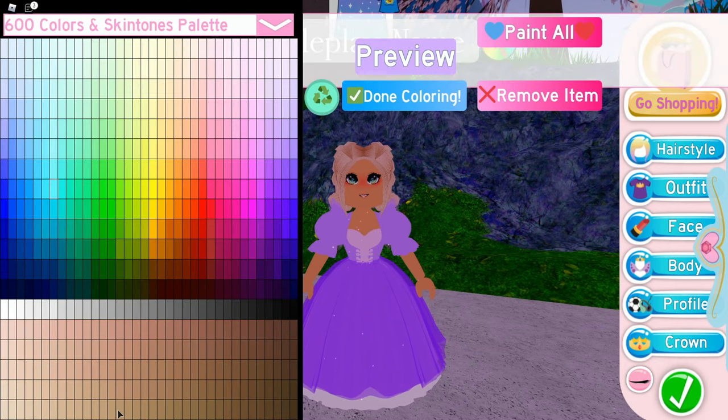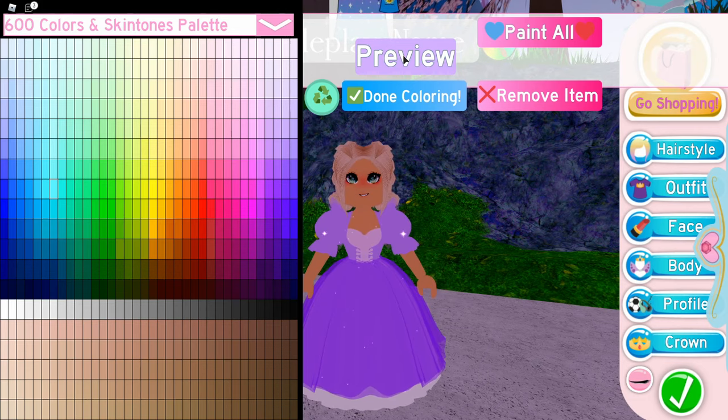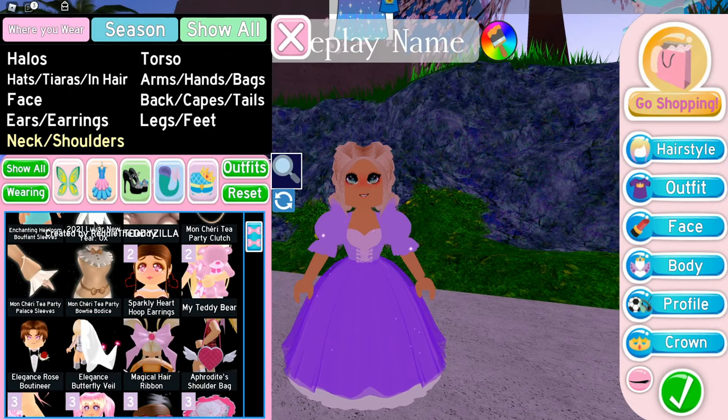Owl friends, if you want, you can add the baby doll sleeves. I'm not going to add them — well, I'll just add them briefly, but when I'm saying bye I won't have them on. If you do decide to put on the baby doll sleeves, you need to click on that one color and pick this color. Next, you want to add the Mon Sharia Tea Party Palace sleeves.